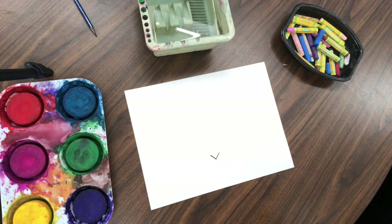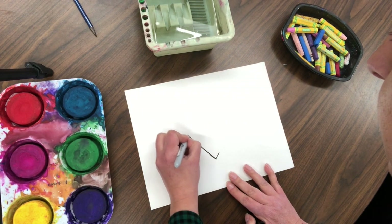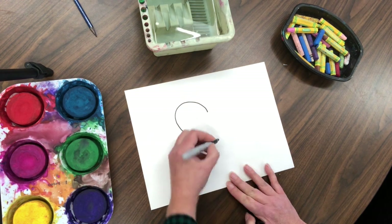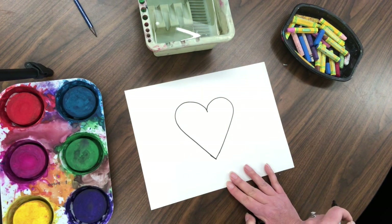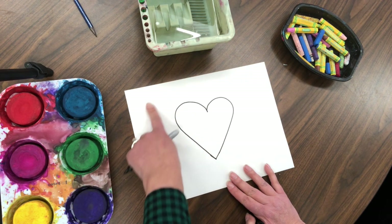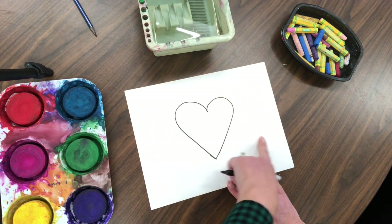Make just a little V — that's going to be the bottom of our Britto heart. Then take it all the way up, make a loop, and match the other side. Now we have our heart. Something different that Romero Britto does is he added wings to his heart so it could fly.